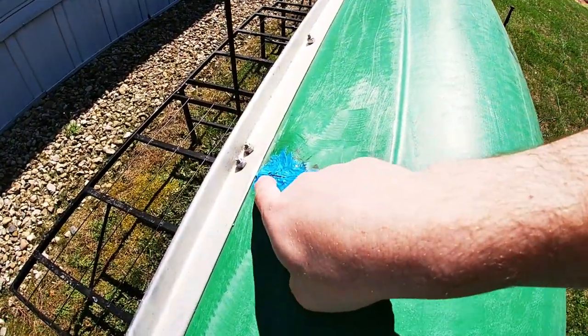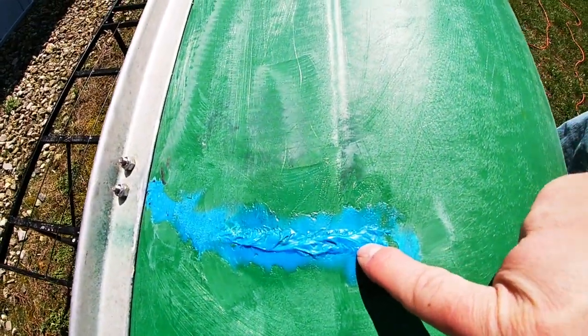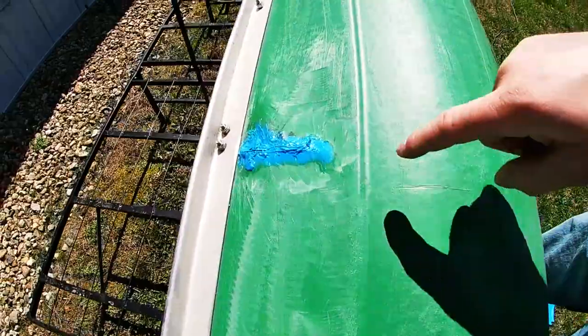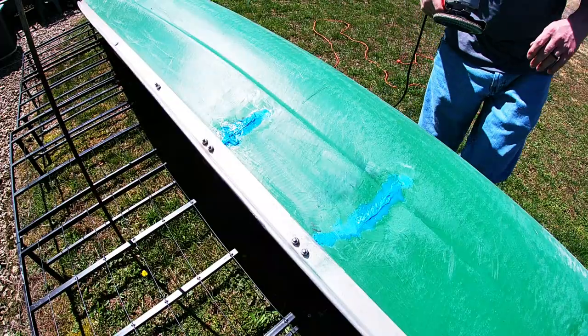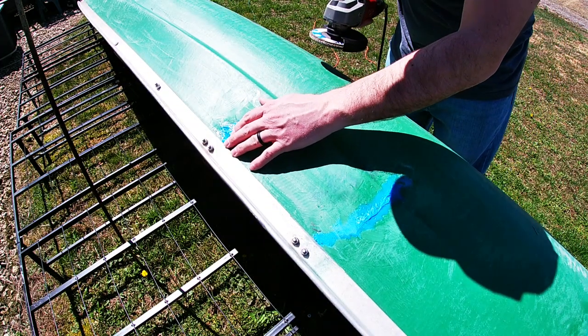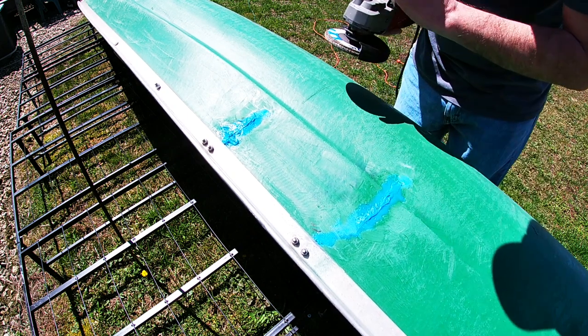My plastic welds didn't hold - that one there cracked, and that right there is starting to crack too, but that one's pretty bad. So I'm gonna fix them first and then we're gonna paint this boat. The first thing I'm gonna do is knock that down, knock that down, and then put a patch over it again.